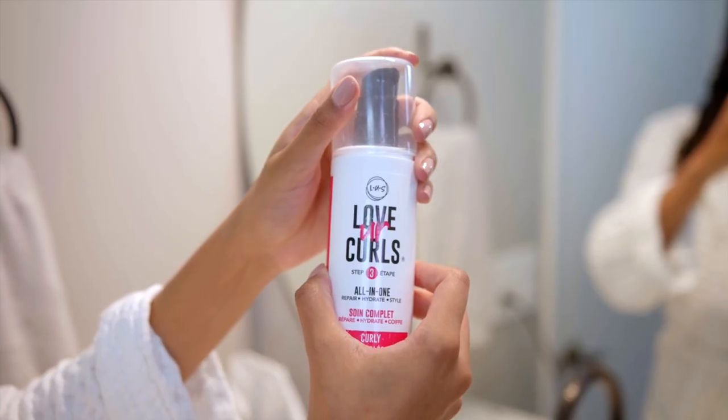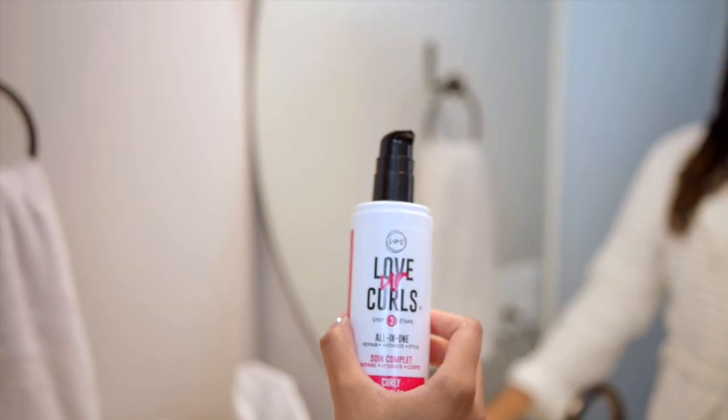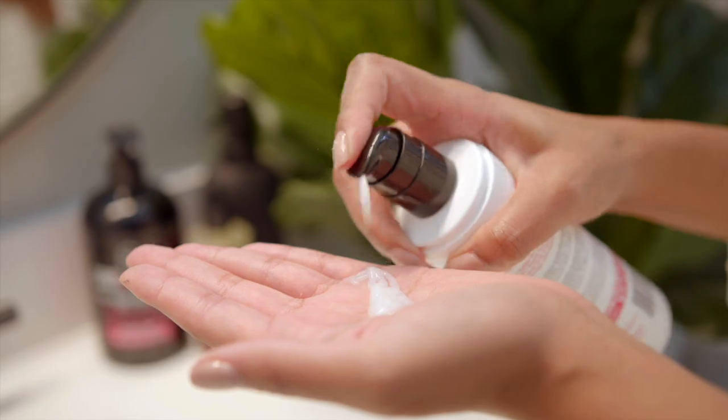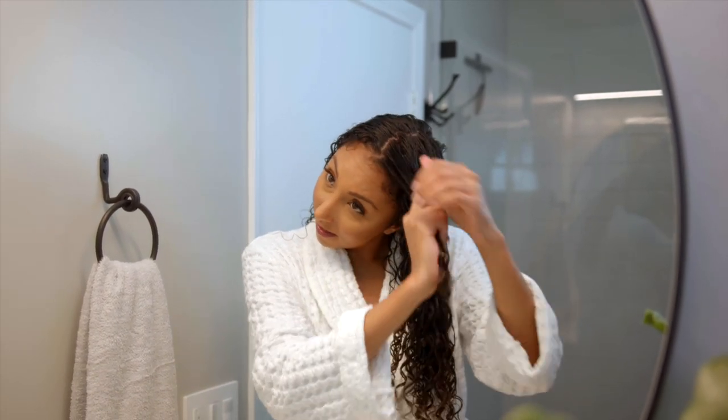Now it's time to style these curls using their step three: the All-in-One Repair, Hydrate, and Style Cream Styler. This also has that same scent, shea butter, and moringa oil. I'm using the one for curly hair — they have options for curly, wavy, or kinky hair, so I chose the curly one. Adding a few pumps to my hand, I'm going to smooth it down on each side of my hair.